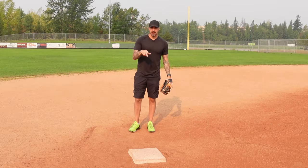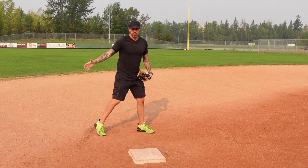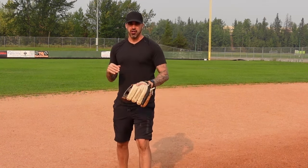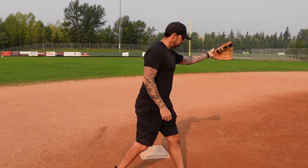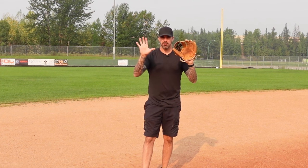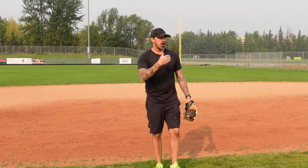For double play footwork from second base, ideally we want to get to the base early, put our left foot on the base, give them a target, step off with the right foot, transfer, clear the base with our left foot, and throw over to first — making sure we clear the runner. Another way is if it's a hard hit ball to shortstop and we don't have time to get there early: we come through the base on the run, plant with the left foot, step through with the right, transfer to the left, and clear the runner. Always keep your hands up to give a target and be quicker — with double plays it's bang-bang, so every advantage counts.